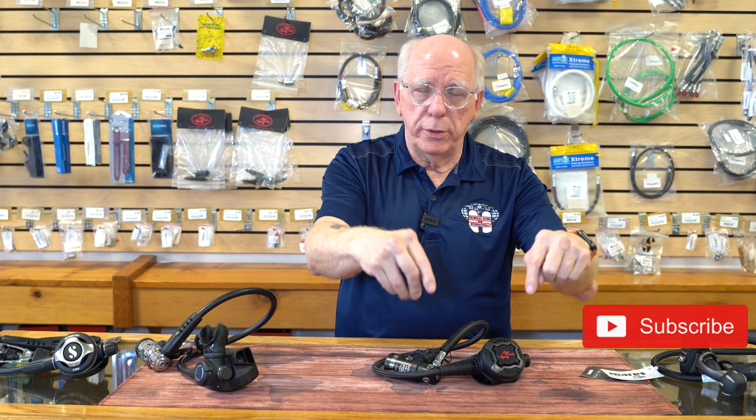There are a number of other regulators out there, so this video is subjective to all of that. We appreciate you guys watching. If you're new here, please hit the subscribe button. If you dive with one of these regs or any other regs, we'd love to see your comments — we've had a lot of great comments on the computer video and would love to hear from you about your regulator choices. I'm Bob Collins for Diver Supply — as we always say, dive safe. Thanks for watching.